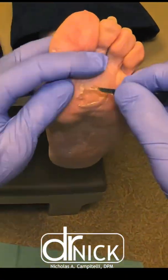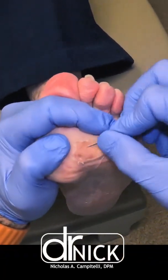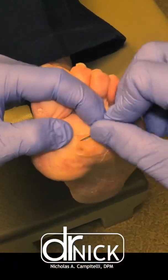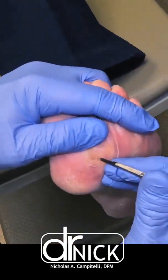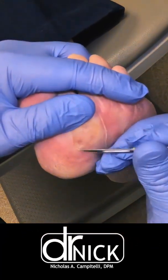We'll use our scalpel blade to circumscribe these areas — they're very small and almost seed-like. Some patients will describe pulling a seed of skin or foreign body out of their foot, and that's what it is: a clogged sweat gland or an intractable plantar keratoma. And there you can see we're getting down to it and circumscribing it with our 15 blade to remove it.